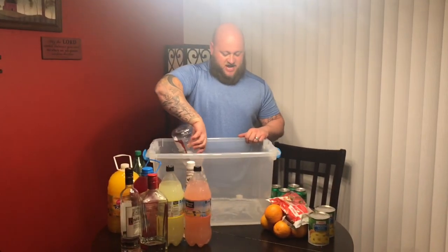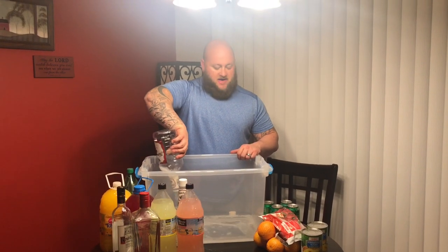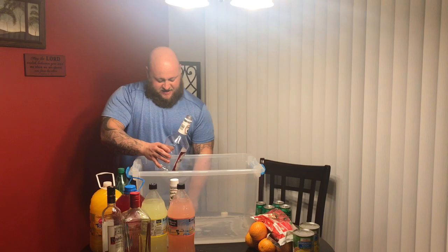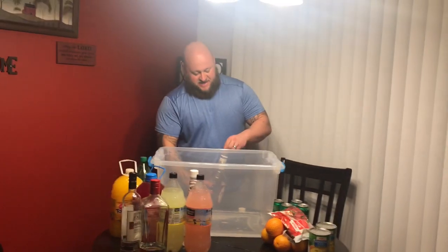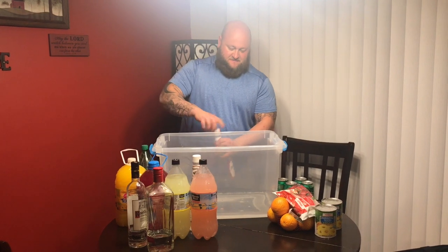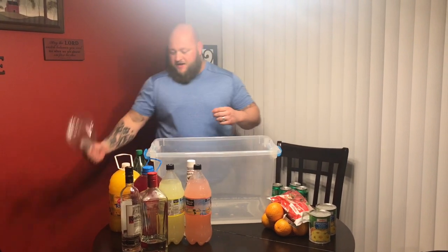Oh man, this vodka... I have smelled this vodka on many people at my own job before. I've smelled that before. Hopefully it tastes better than it smells. That's the first bottle done.